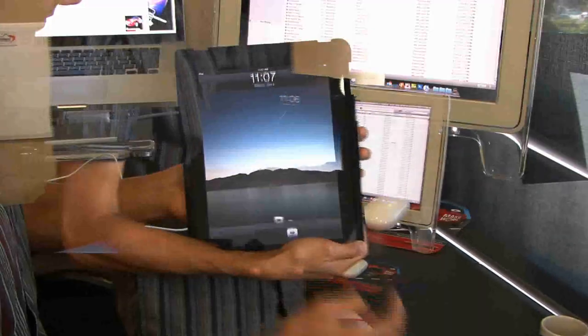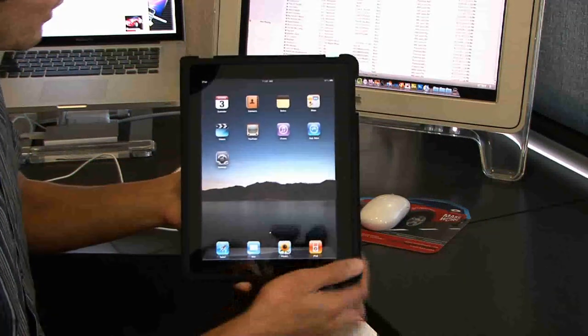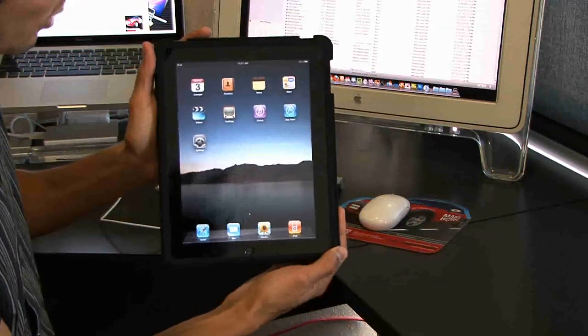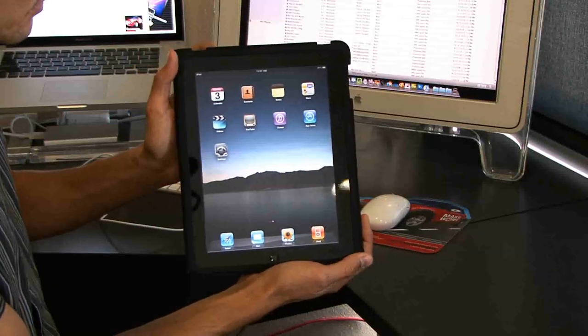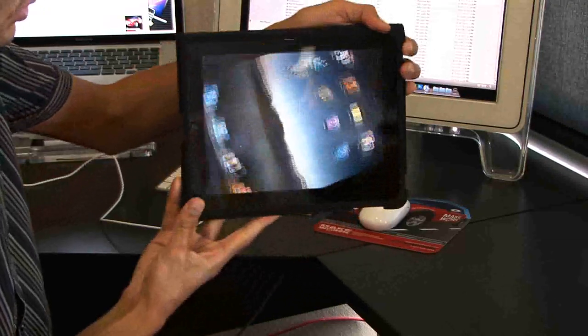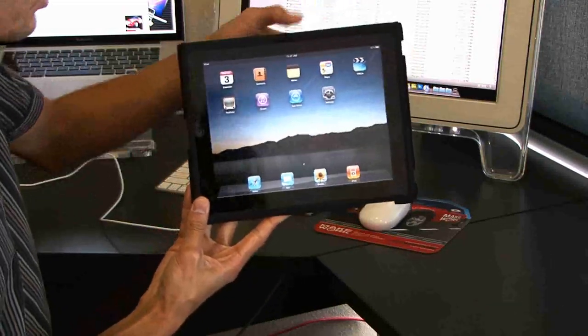All right, there we go. Let's go ahead and slide to unlock. And there it is. One of the things that I noticed right away about the iPad that is different from the iPod Touch and the iPhone is that when you are on the home screen, you can actually rotate it and get a landscape view for all of your icons, which is pretty neat.